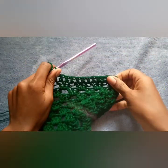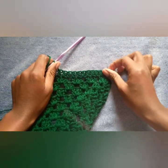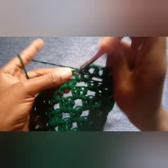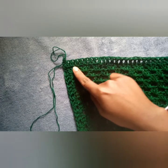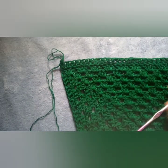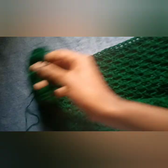At this point you should be having a single row of double crochets. I'll continue doing my row of double crochets off camera. Once you're done, you're going to fold your work from a square into a rectangle with the right sides facing together. You'll know which is the right side and which is the wrong side.